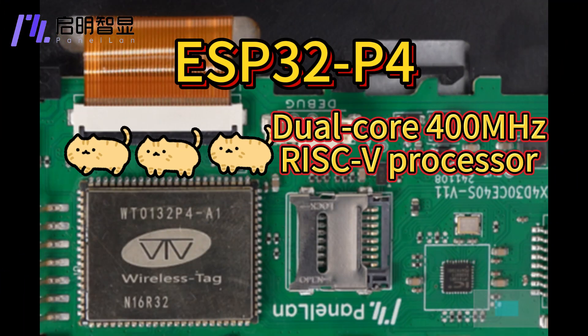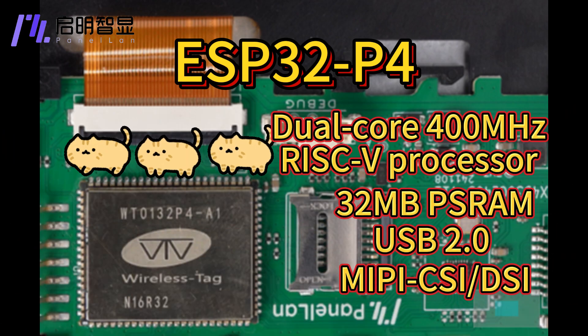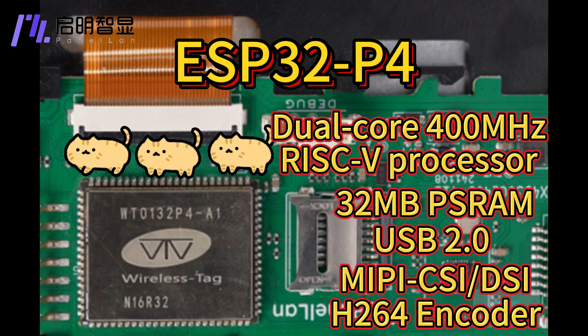It is equipped with a dual-core 400MHz RISC-V processor and supports up to 32MB RAM. At the same time, the ESP32-P4 chip is also widely compatible with USB 2.0 standard, MIPI-CSI, DSI interface, H.264 encoder, and other peripherals to meet your diverse needs.